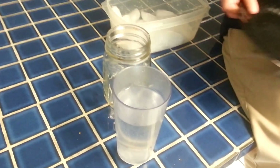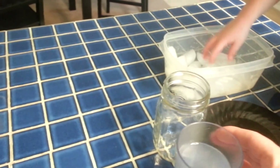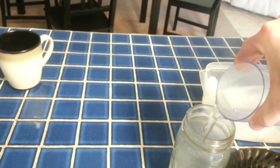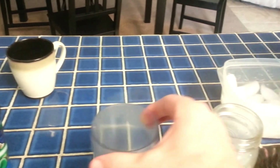So we have steaming hot water here. I just microwaved it for about a minute 45, and I'm going to fill the jar up about one-third of the way. That is really hot — okay, about there.